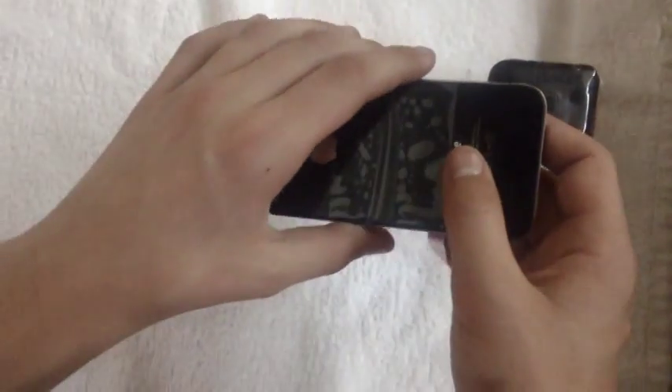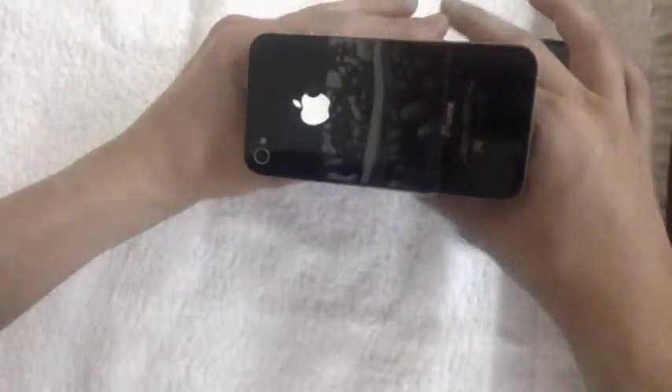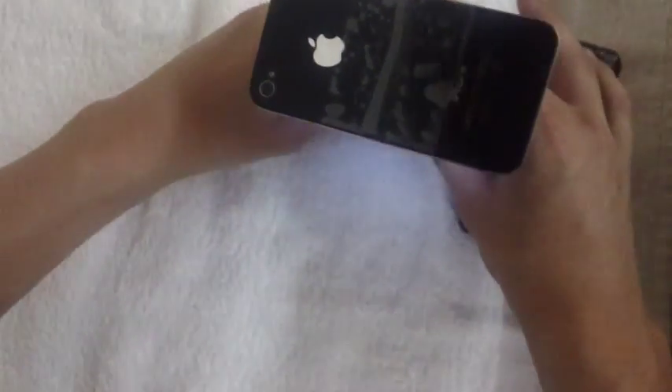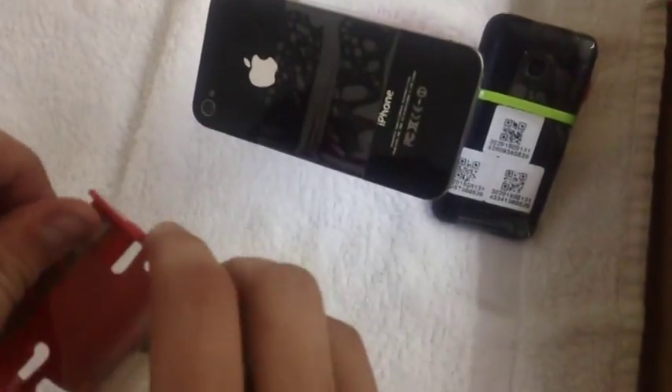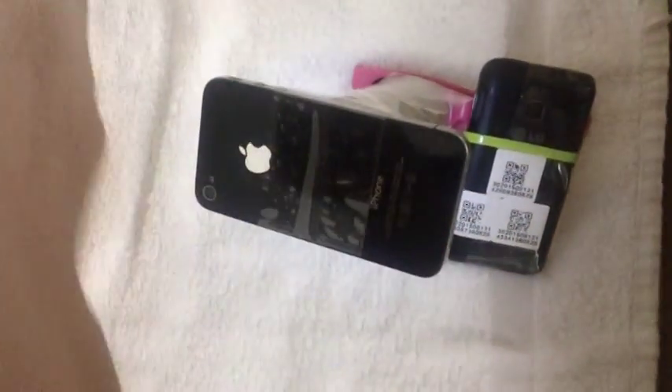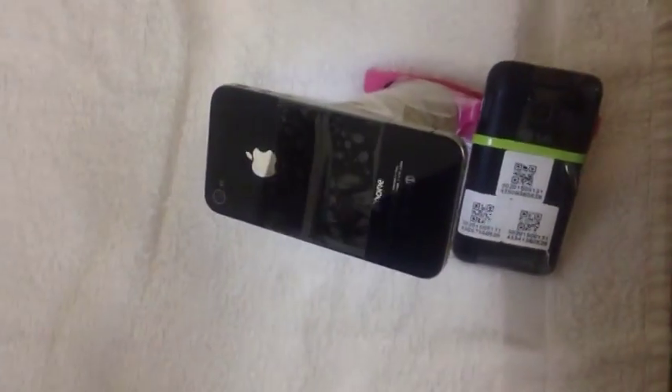Carefully put the tape on the back of the phone or whatever. You want to be really careful because these things fall apart pretty easily. So you just stick it on there. You think we should put some more tape on it? Yeah, just a nice big piece of tape.